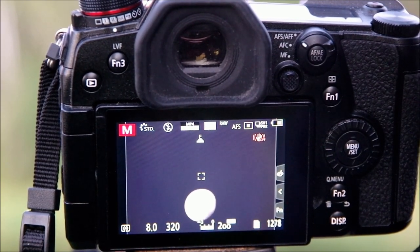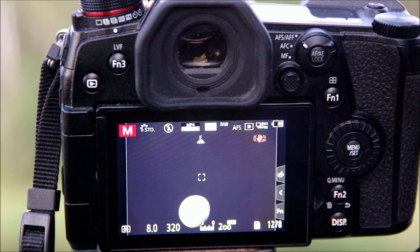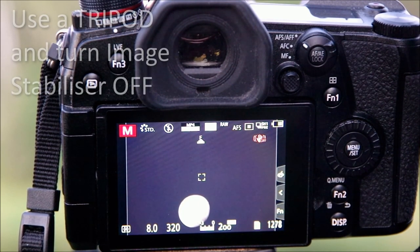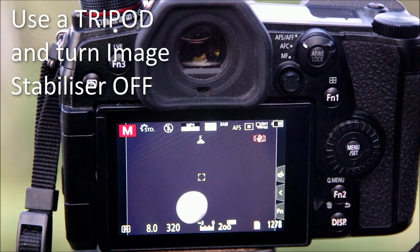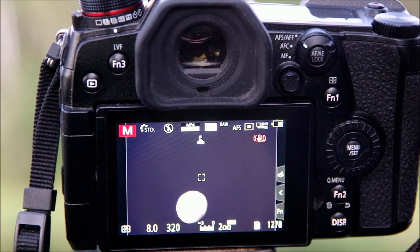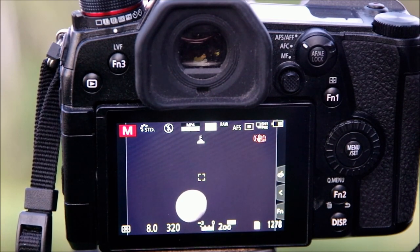There are a couple of things I've done to make this a more successful outing. I've got the camera on a tripod even though I'm still shooting at reasonably fast shutter speeds — just to be certain. And importantly, I've turned the image stabilizer off. Having the stabilizer on is not a good idea when you're using a tripod, because it's designed to undo movement from a handheld camera. When you're not handholding, the stabilizer can actually cause problems rather than preventing them.